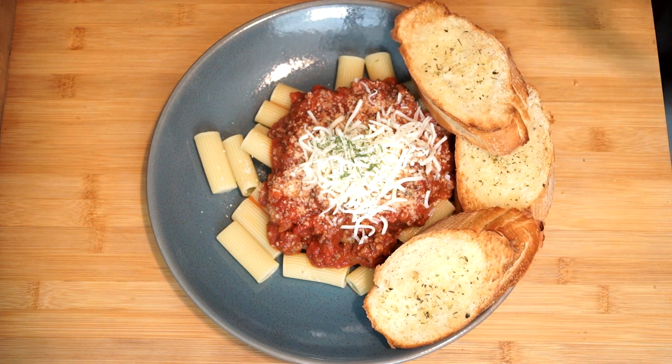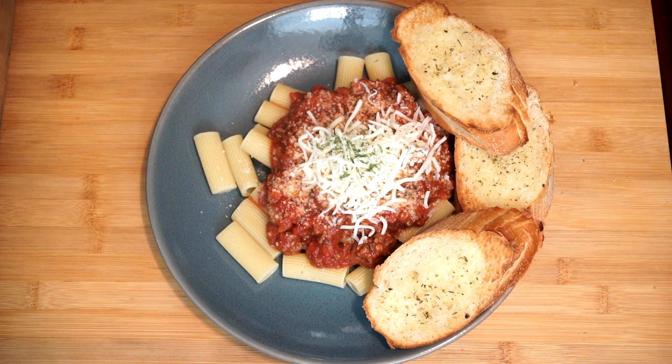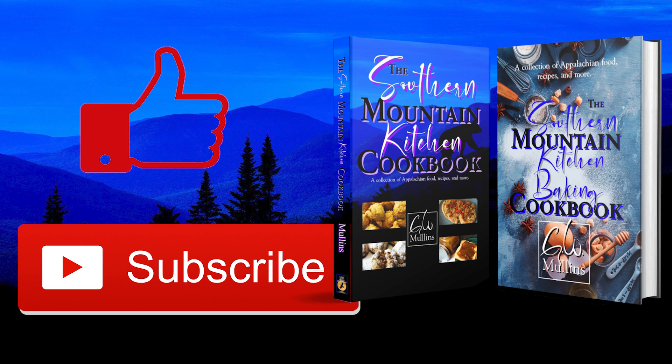If you wanted to pair this with a salad or something, you are good to go. This has such an amazing wonderful taste and I love to eat this. I hope you liked this video and if you did please like and subscribe. Check out my cookbooks, which are available in bookstores worldwide — the first is about everyday cooking and the second is all about baking. Have a great day.